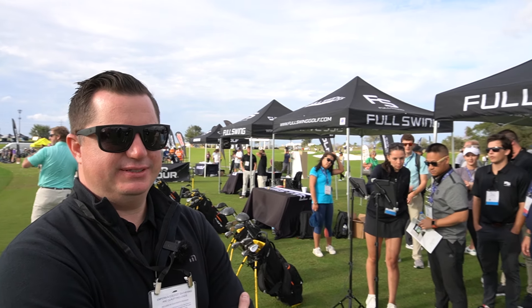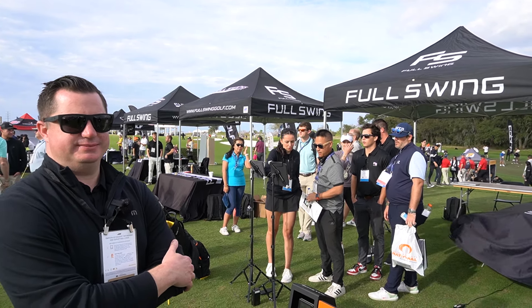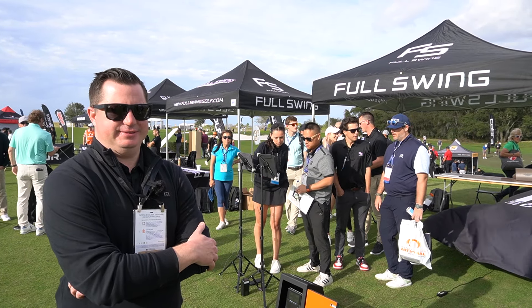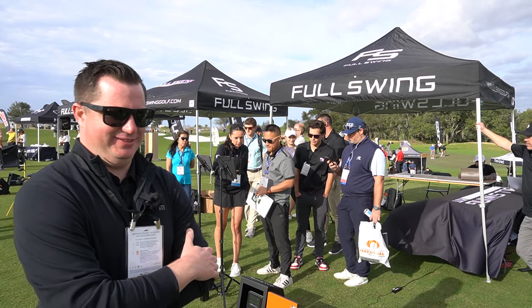Fantastic. Thank you so much, Ryan. Guys, stay tuned for more videos. We're going to do more at the show, showing the Full Swing kit indoor and more. For more information, you can always visit us at www.partupro.com. Thanks, Ryan. You got it. Take care, man. See you tomorrow.